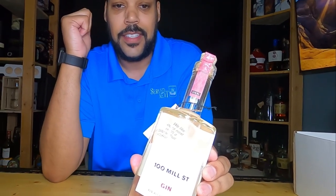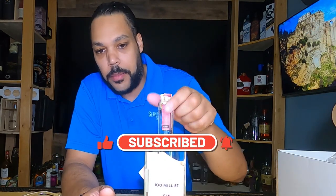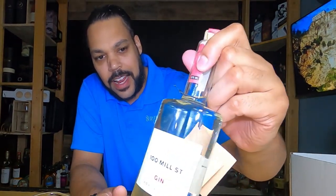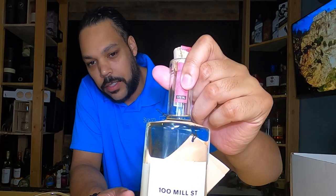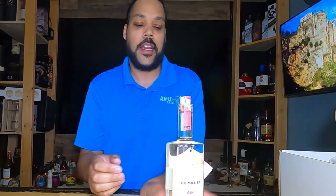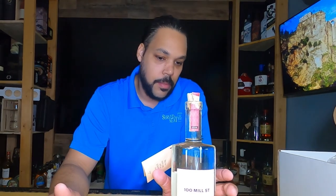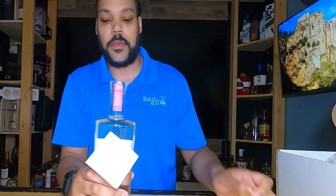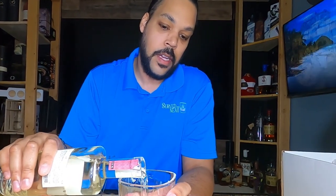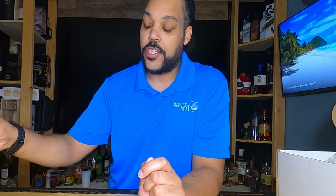So we have our Hundred Mill Street Gin here. It's not clear — it has kind of an orange tint to it. It is 42% alcohol by volume, it's from Wisconsin, batch number 18, bottle number 53. It's a 375 milliliter bottle. They suggest drinking it neat with an orange twist, which we love.